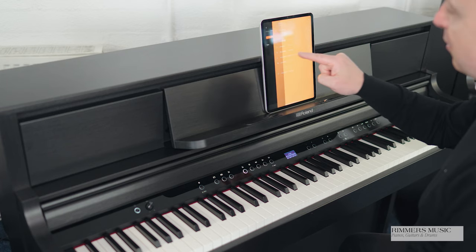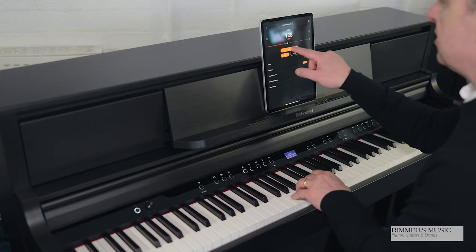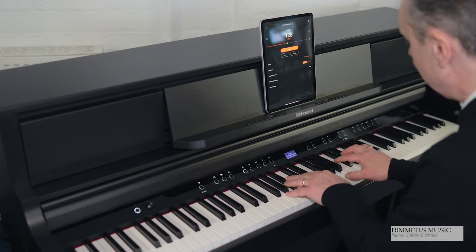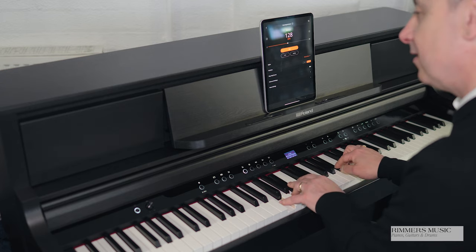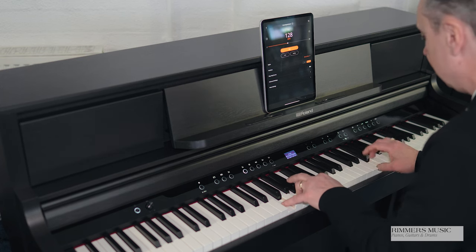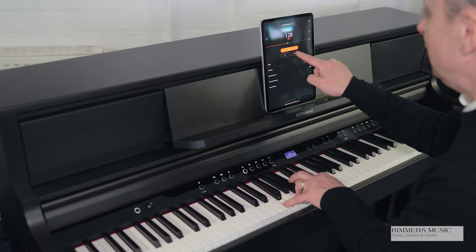You can get rhythms and accompaniments as well on the LX5. You just press this button here, press accompaniment, and it comes up with an array of rhythms — there are about 80 different rhythms to choose from, each with a variation. It's like a backing band that will just follow you. You can press an introduction and an ending, press start, and it gives you accompaniment based on the notes that you've played, and it'll even tell you what chord you've just played up on screen.